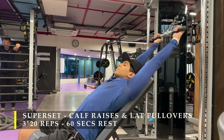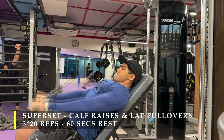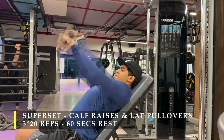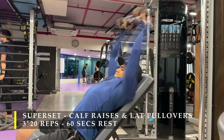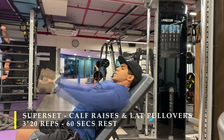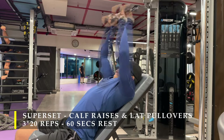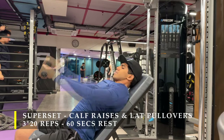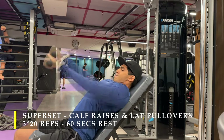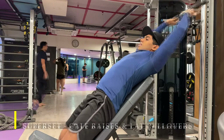Once done with calf raises, I immediately shift to lat pullovers on the cable machine. It's a pretty easy exercise to set up — just place an incline bench in front of a cable machine. With elbows slightly bent, not completely straight and not fully bent, so your triceps are not doing the majority of the pushing down motion. You will feel a little bit of tricep activation thanks to the insertion points of the lat muscle in the triceps, but not much. Use your lats and drive with your elbows all the way down, touching your legs as much as possible. Come down all the way, get the maximum contraction, and then stretch out maximum.